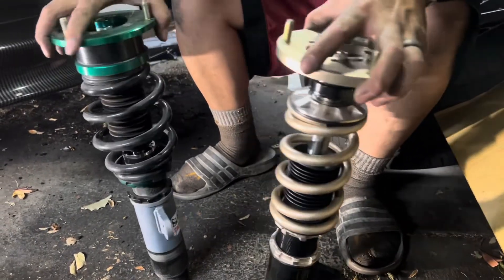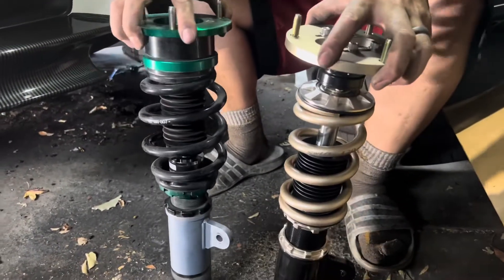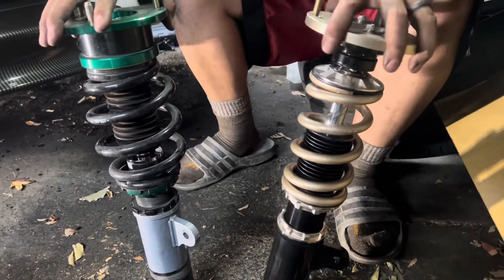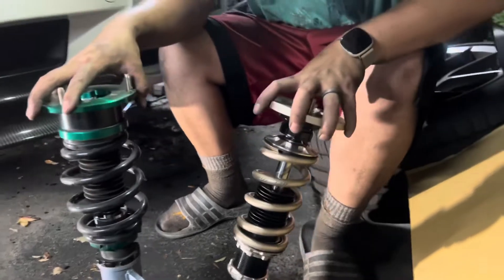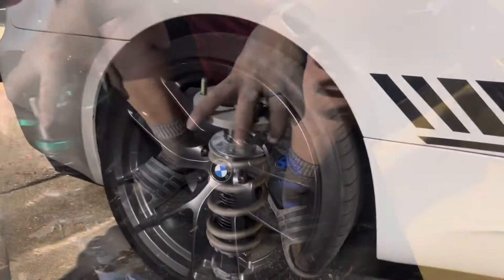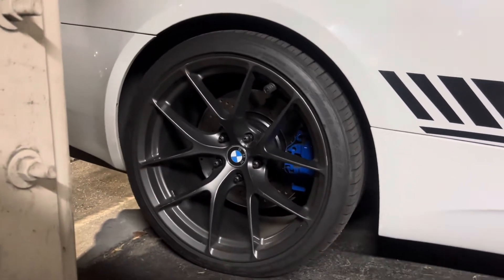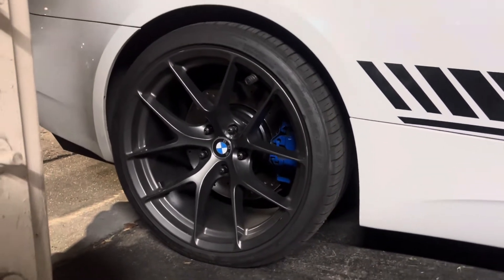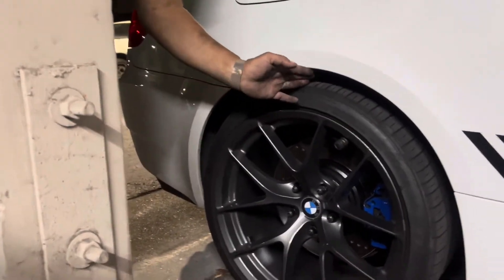I've got the fronts out - this is the comparison of the Megan Racing versus the BC coilovers. This one has the Swift spring upgrade; you can tell the springs are skinnier versus the Megan Racing ones. I just finished installing the front and rear shocks and struts.